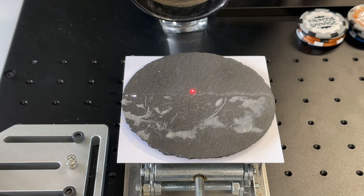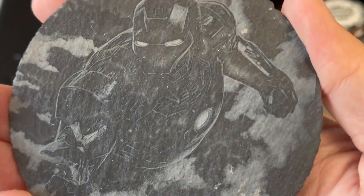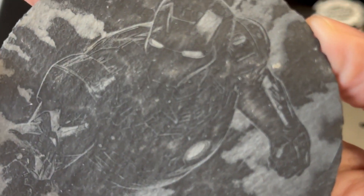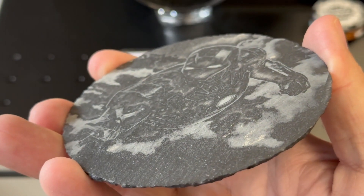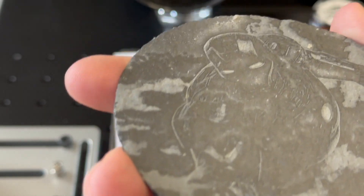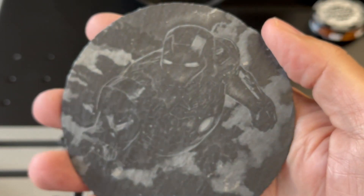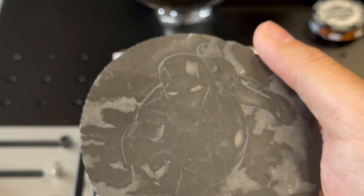Using the same settings on a slate coaster, I did inverse this image of Iron Man on here. It did take a little bit of time, but it's pretty detailed — not as vibrant as I thought it would be. I definitely need to tweak my settings and do another material test on here. But overall, it came out rather nice. I think it's just the image itself — I could get it to pop more. I'll show you some other coasters later on where I do.